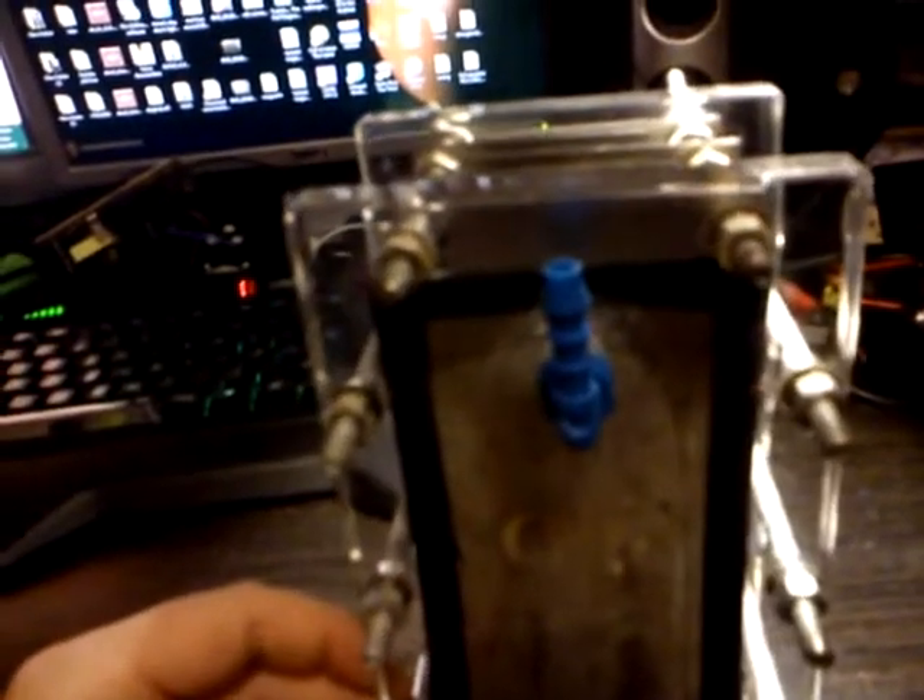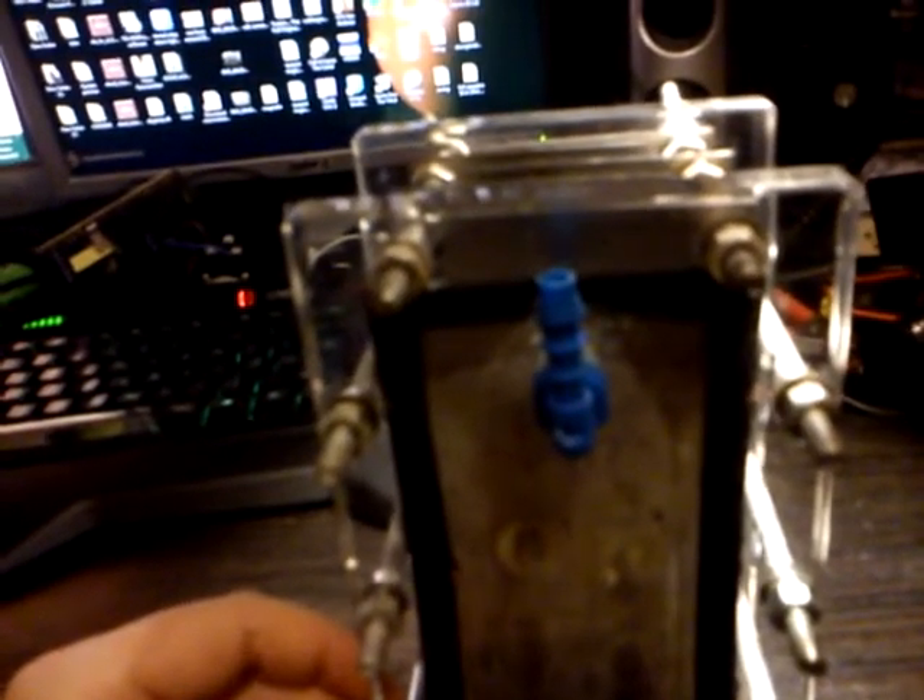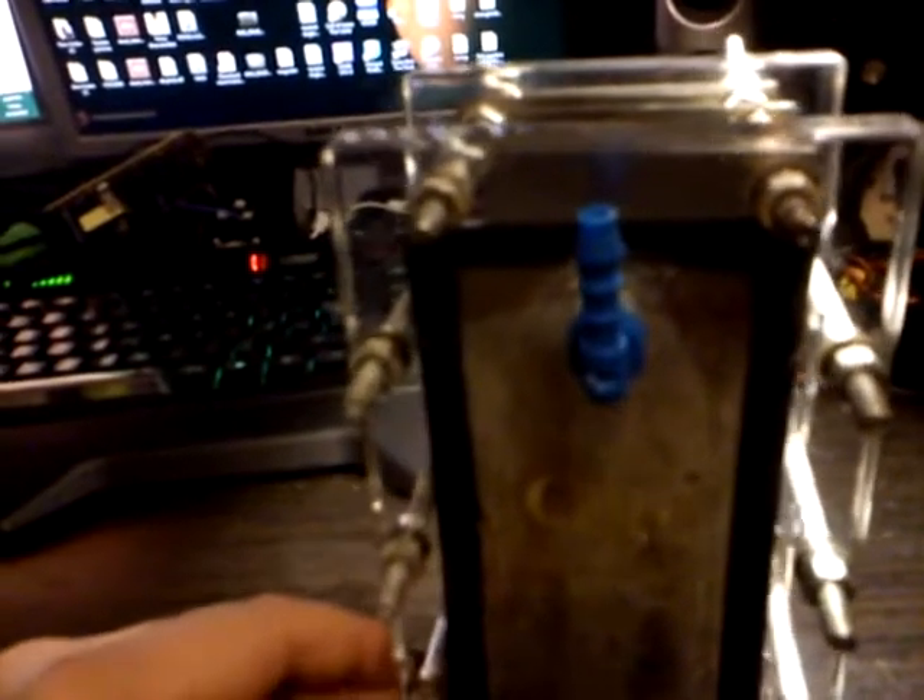But we took it all apart today — all the bolts out, cleaned all the plates. The plates are 316L stainless steel. So they don't rust or anything. Really, really cool.